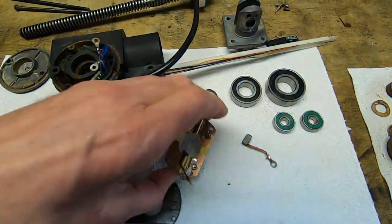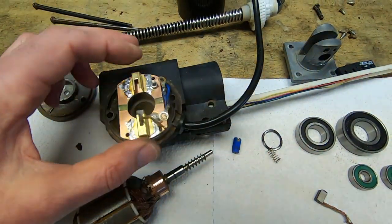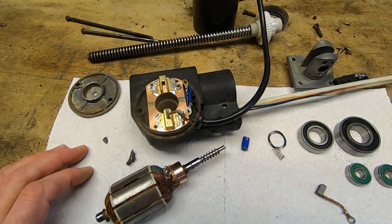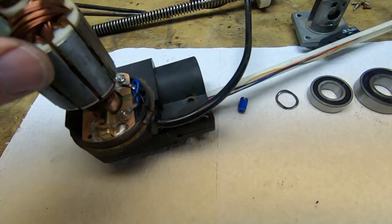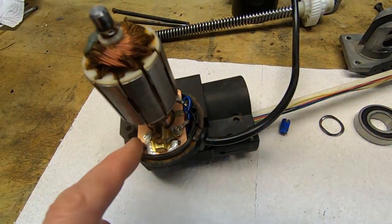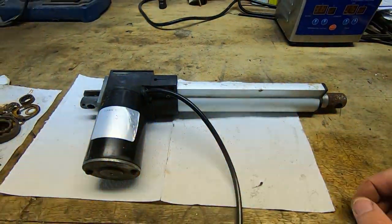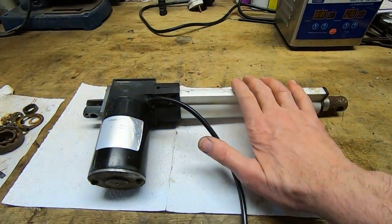The new brush holder clips into place quite nicely — it's actually a better fit than the original, so it should be more reliable. I found a couple of suitable springs, got those fitted, and as you can see it all fits together nicely with good spring and brush pressure. That's the unit fully assembled, greased up, and it works. I've tried it — it runs out and stops where it's supposed to, and the limit switches still work. I'd call that a success.